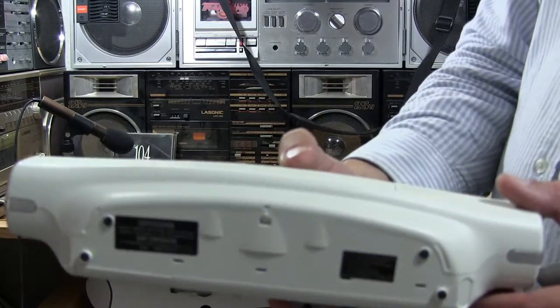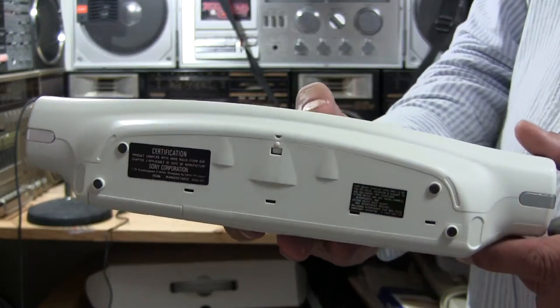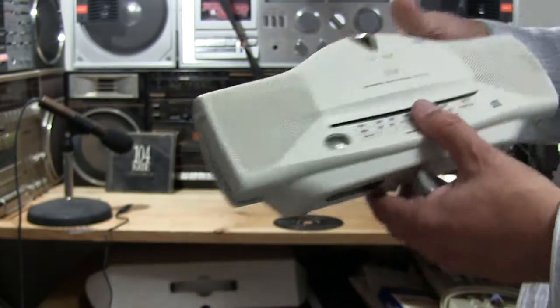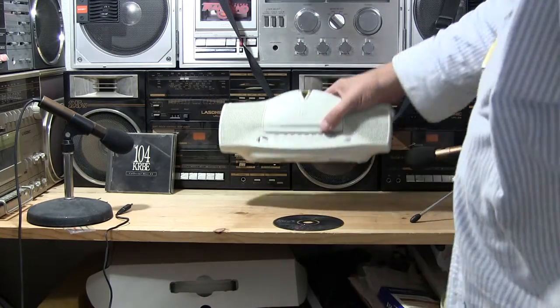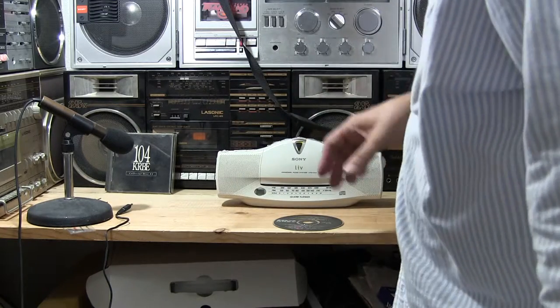Yeah, that was right — and like that. So there's that. I've got batteries in it. So, without further ado, let's turn it on.